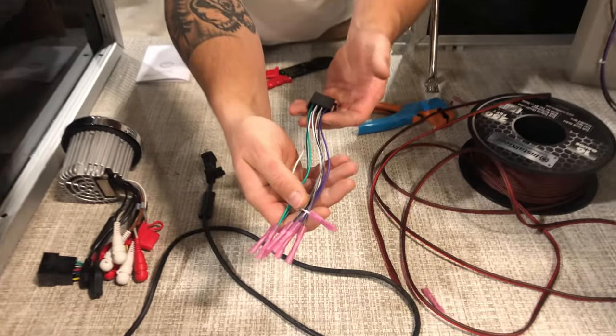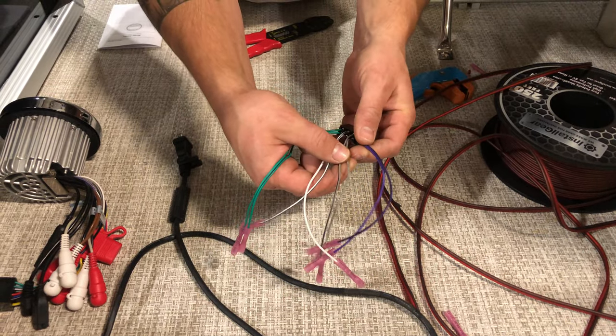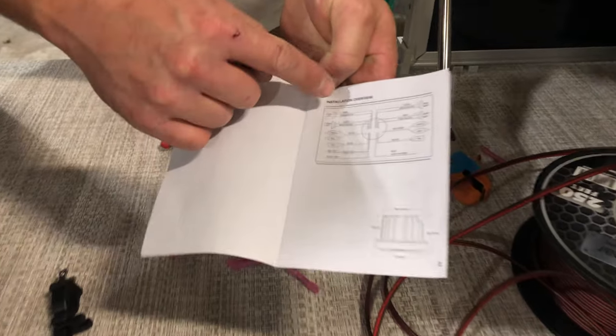What I have here is my speaker plug. I have green, white, gray, and purple wires that correspond to each speaker. You're going to look in your owner's manual — this front page tells you which color corresponds to which speaker.